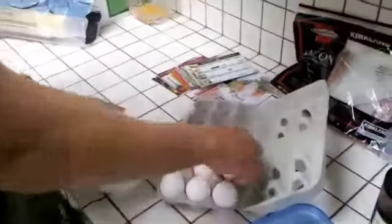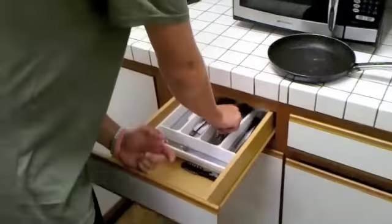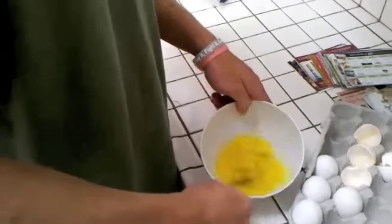We'll take four eggs and we'll crack them. Now take a fork and we're just going to whip it like this until it's nice and frothy.